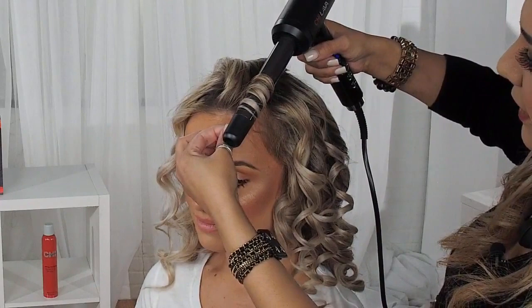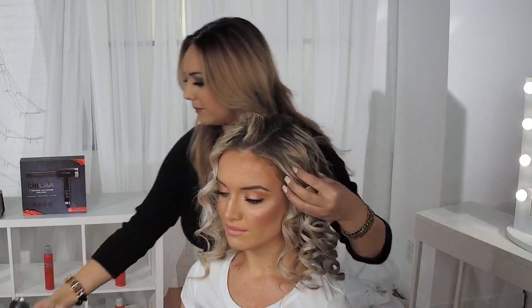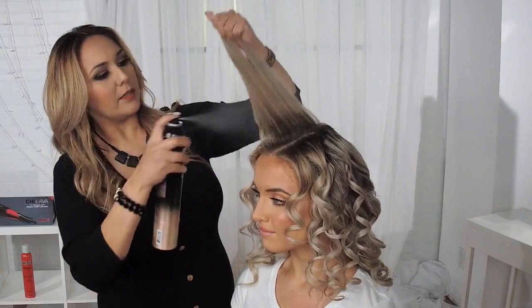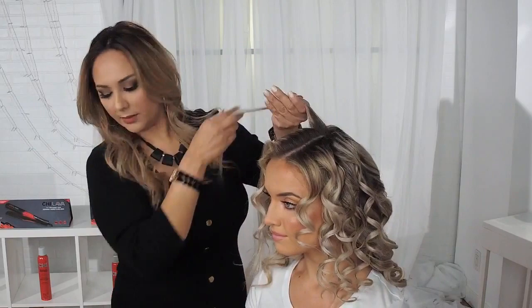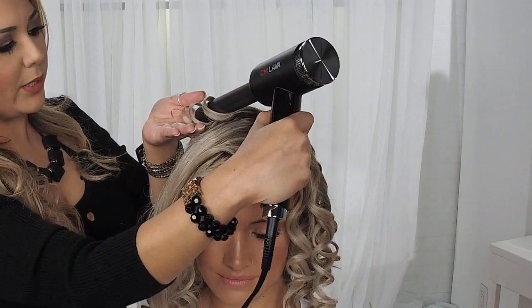That S-wave is what I'm wanting to achieve for today. I'm going to bring these curls towards the right side of her hair and just spray lightly with my flexible hold from the Chi Luxury line. I'm going to place my tool and wind my curls away from her face, count about 5 to 10 seconds, and release.